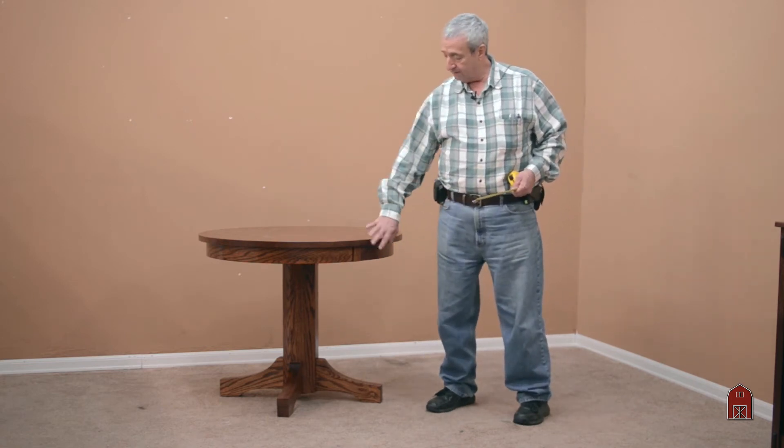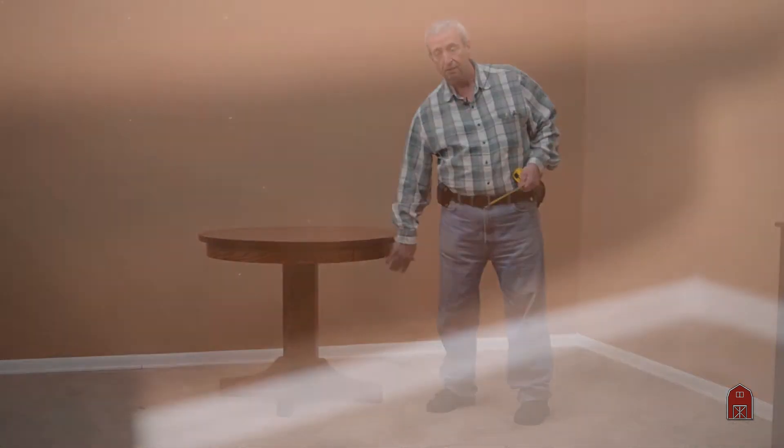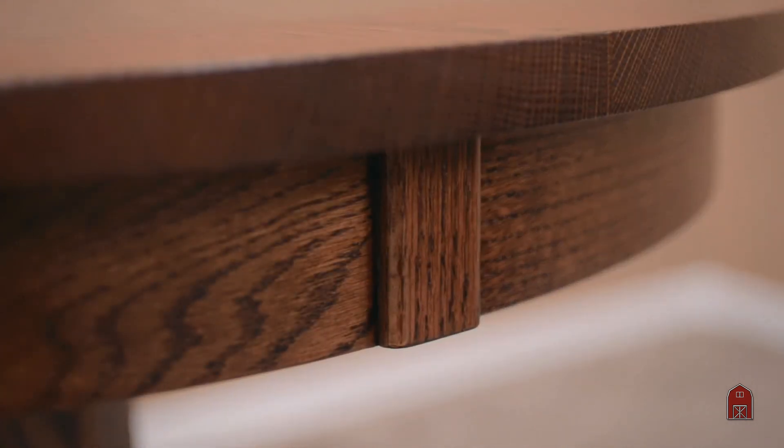It has a solid oak curved apron, steam bent — it's not curved plywood. The finish is a catalyzed conversion varnish. We offer all of our finishes in this series, and they're priced very, very competitively for an American-made solid oak table.